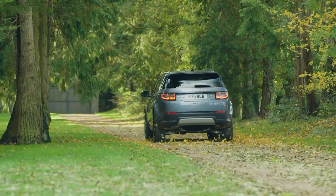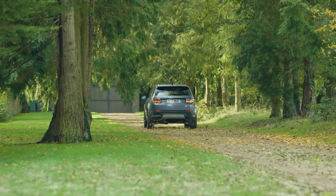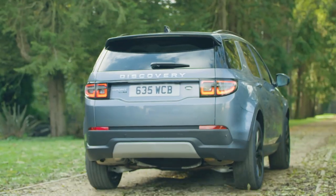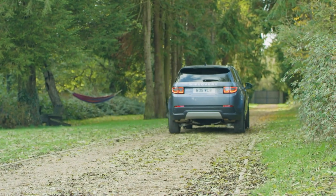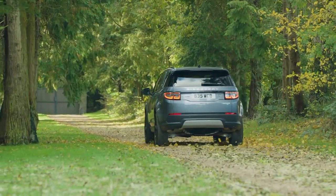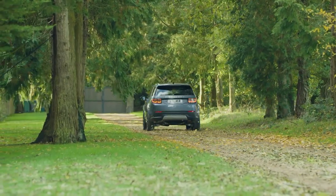PHEV models have a My EV feature. A button in the area below the touch screen cycles through three different drive modes: Hybrid, which allows the car to automatically switch between petrol and electric power; Save, which locks the car to petrol only, conserving and recharging the battery — useful if you want to reserve charge for driving through an urban area later in your journey; and EV mode, which switches the car purely to electric power, although the engine will restart if the charge is too low or greater acceleration or speed is required. It will also revert to petrol power if mud ruts, sand mode or wade sensing is activated, or if the automatic transmission is set to sport mode.